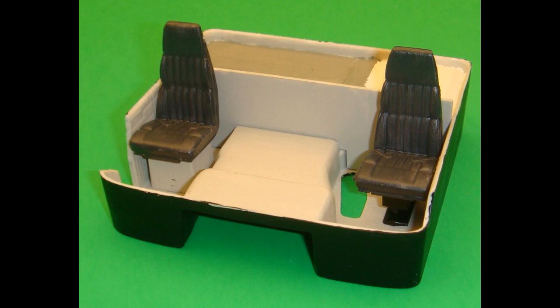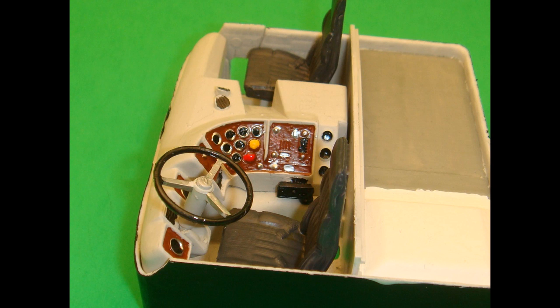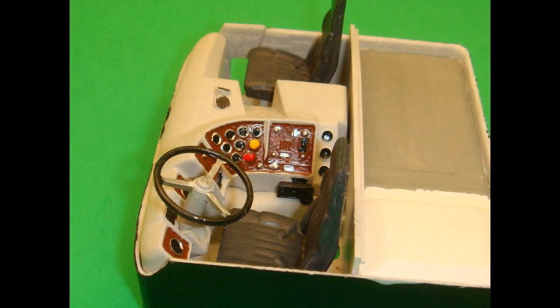Next we'll work on the instrument panel. I painted it light gray and detailed it with some gloss brown for the wood tones, some silver, flat black, and red and yellow for some of the features. The steering column cover is painted light gray, and the filler panel is painted light gray on the inside and flat black on the outside. The steering wheel is painted light gray and detailed with silver and semi-gloss black. The CB radio gets painted semi-gloss black as well. The steering column cover and filler panel are then attached to the interior, and the CB and steering wheel are attached to the instrument panel. The instrument panel assembly is installed into the locating notches in the interior bucket.